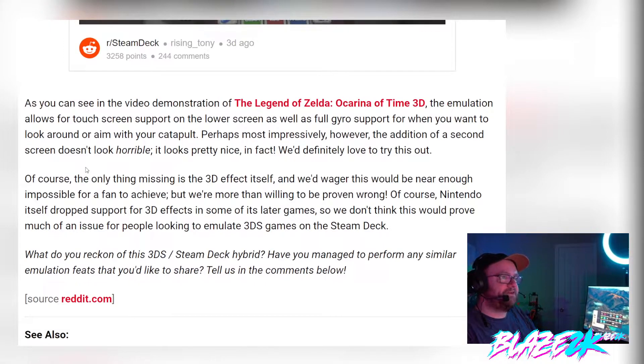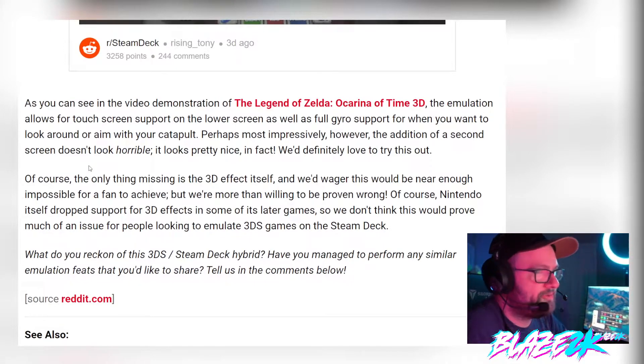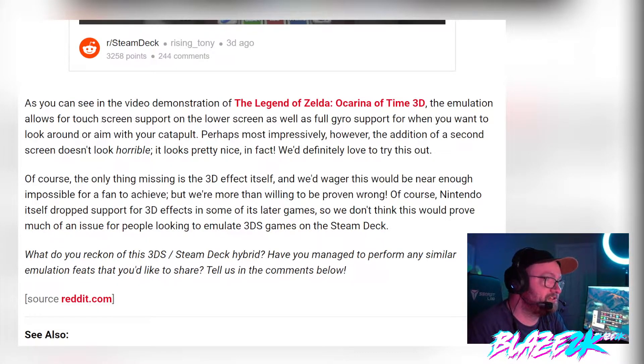Back to the article — as you can see in the video demonstration with The Legend of Zelda: Ocarina of Time 3D, the emulation allows for touchscreen support on the lower screen, as well as full gyro support for when you want to look around or aim. The addition of a second screen doesn't look horrible — it looks pretty nice. The only thing missing is the 3D effect itself, which would be near enough impossible for a fan to achieve. Nintendo itself dropped support for 3D effects on some of its later games, so this shouldn't prove much of an issue for people looking to emulate 3DS games on Steam Deck.